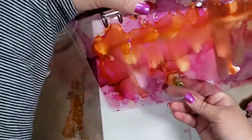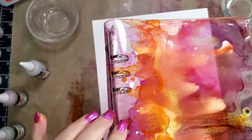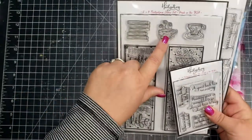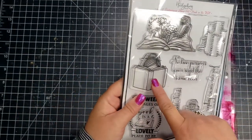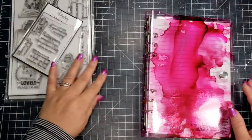I would absolutely love to see what you've done with your binders if you got this box. You can always share your projects for the Hedgehog Hollow box on the Facebook page — I'll go ahead and leave a link for that below.